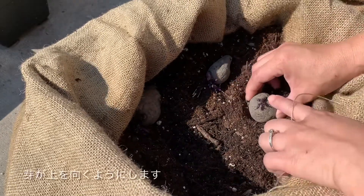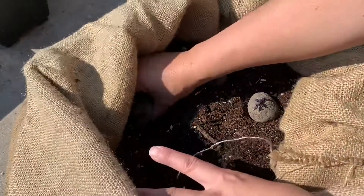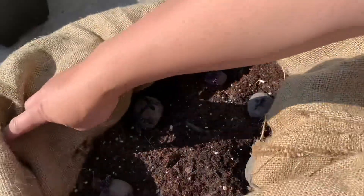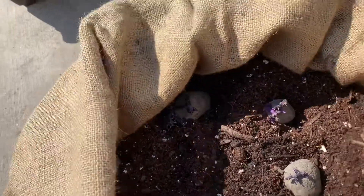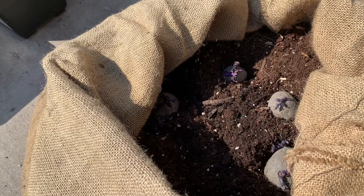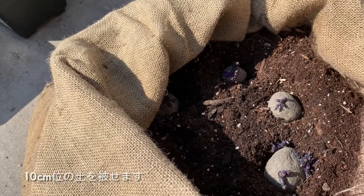It should be — the eyes looking upwards, like that, you see? One, two, three, four, five, and six. They're all in there — six in here. Then I have another potting mix and I'm going to cover them with a few inches of soil.